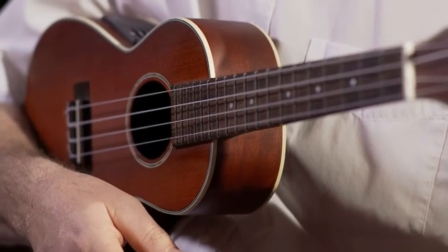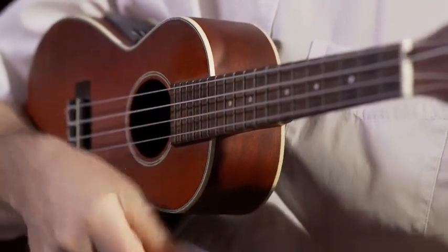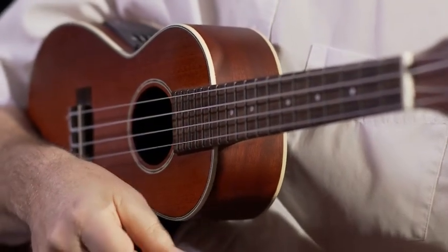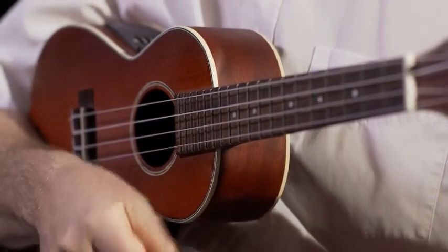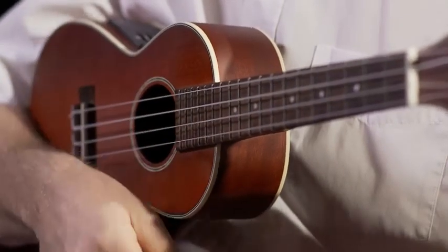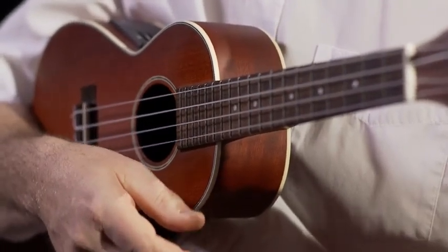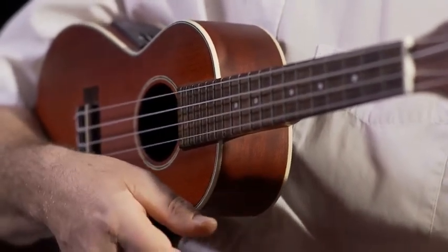There once was a man in Tennessee, kept cookies in his ukulele. Now cookies are such a crumbly thing, he dropped some crumbs all over the strings. Brushing the strings with his thumb, he discovered that thunderous drum. Brushing the strings, everyone — now we're playing that thunderous drum.